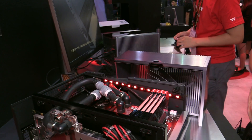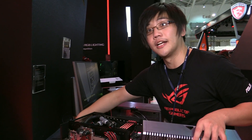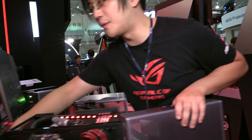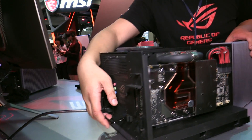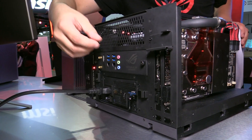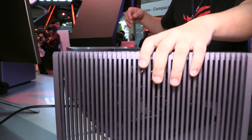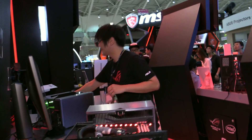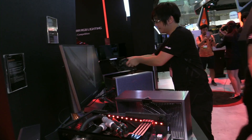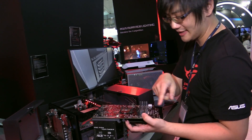At the back there's a handle on the PSU. This is a 600-watt SFX PSU designed with latches so you can simply pull it out for cable-less assembly.